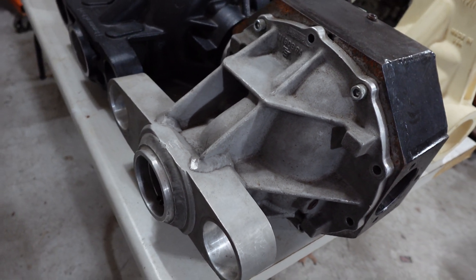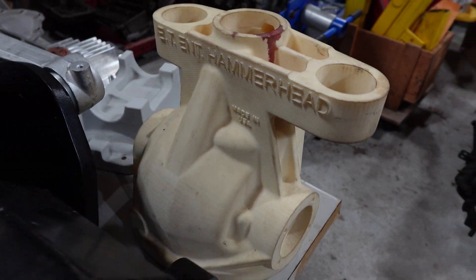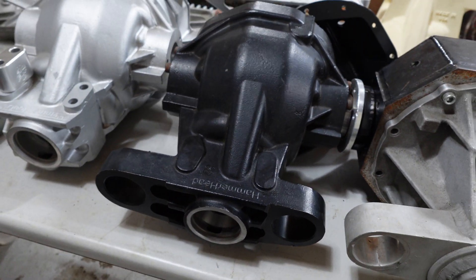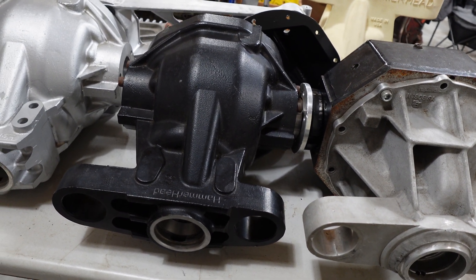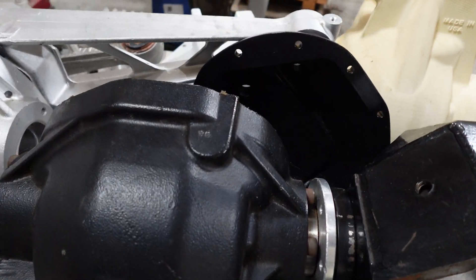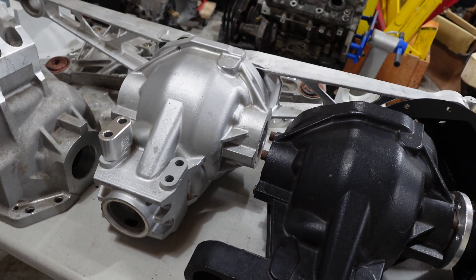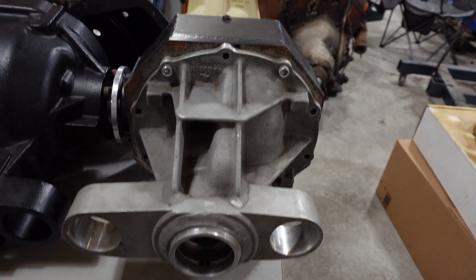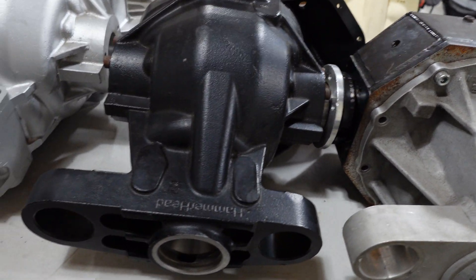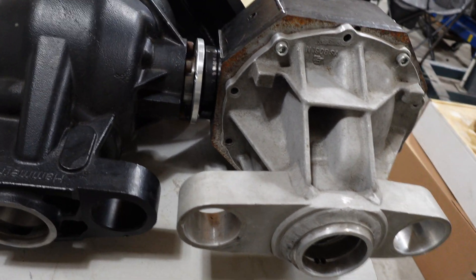We started with this fabricated prototype while drawing, then we made this plastic model, then we started casting. In my previous videos I mentioned that my father was a pattern maker by trade — that's how we were able to do this on a budget, because he knew the foundries, knew how to use AutoCAD, and had a lot of connections in the industry. We went from the fabricated prototype to the plastic model to the first castings. This one is coated with nitro plate, which is like a ceramic coating.